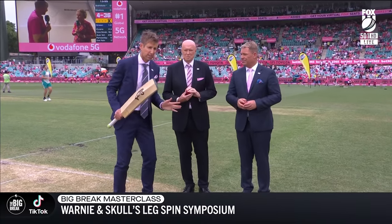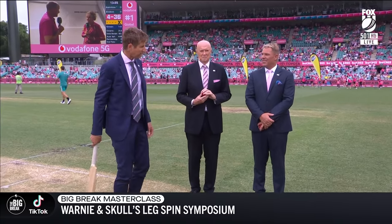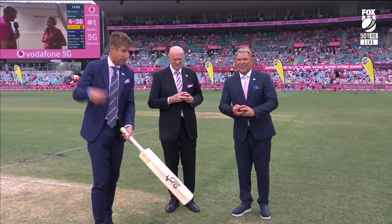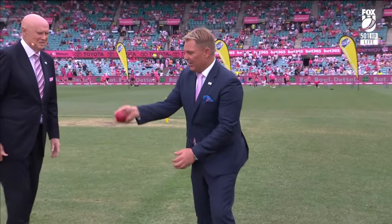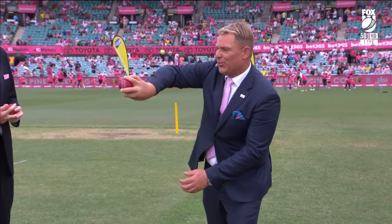Very briefly — we've got 30 seconds before the break. If you want to get fancy: how do I bowl the wrong'un? Shane, you've got 20 seconds to show us how. Again, the grip — this finger does everything. Leg break comes out like that. Top spinner like that. Wrong'un goes further.